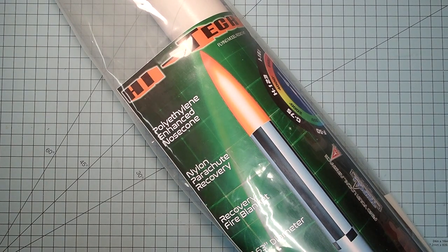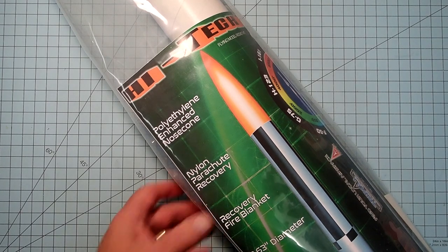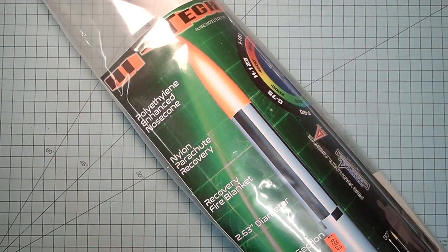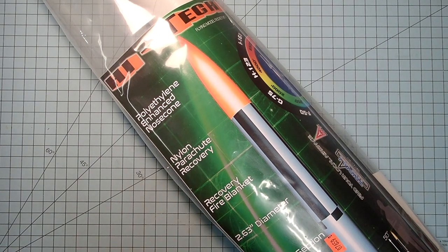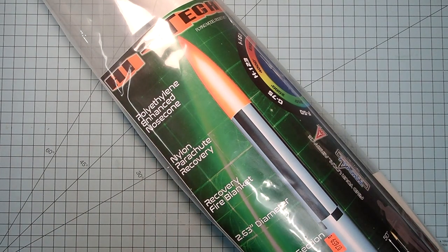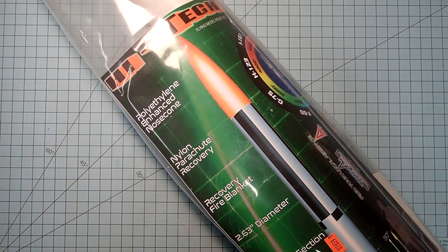I'm of the mind of keeping it simple. I do really enjoy this rocket as a mid-power, though. I've got another one of these in my rocket fleet. I've never actually flown it at high-power, but I fly it a lot on Fs and Gs.